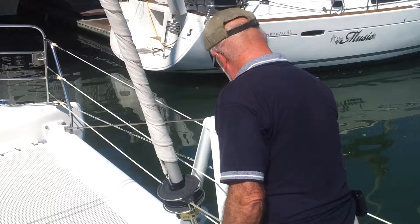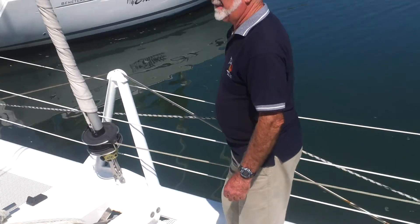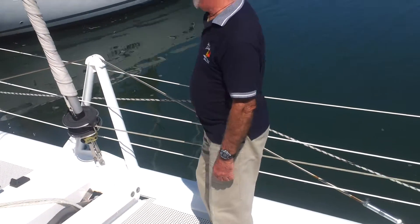These are the tack lines for the asymmetrical. Late tomorrow afternoon, if we have time, we'll actually set the spinnaker. That'd be fun — it was fun last time.